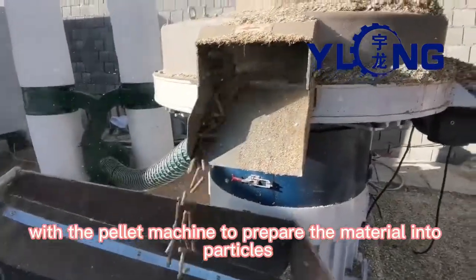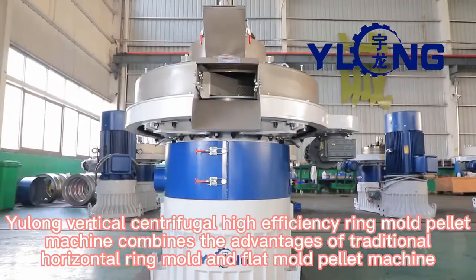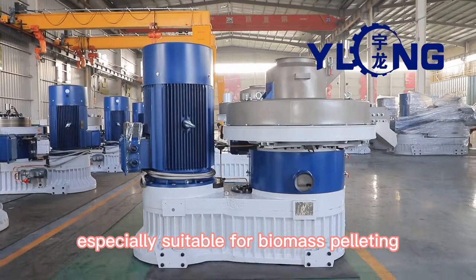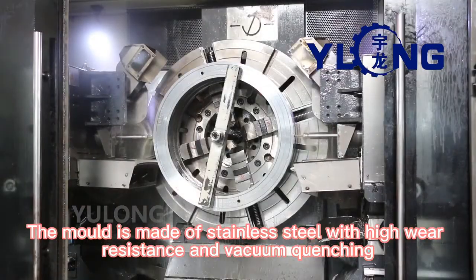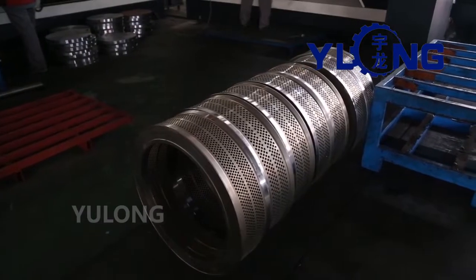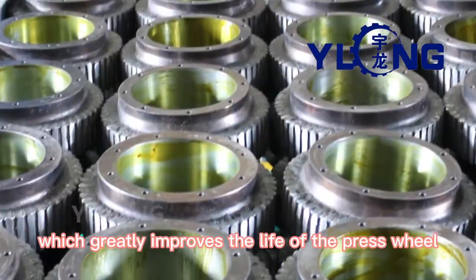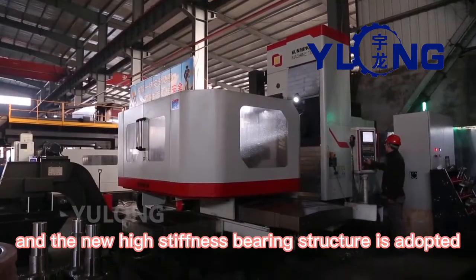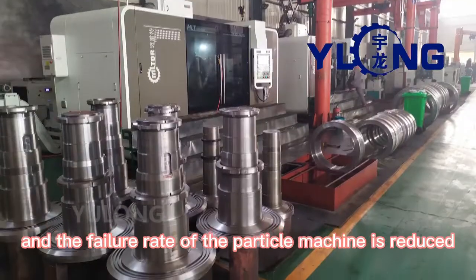In the third step, the pellet machine prepares the material into particles. The Yulong Vertical Centrifugal High Efficiency Ring Mold Pellet Machine combines the advantages of traditional horizontal ring mold and flat mold pellet machines, and is especially suitable for biomass pelleting. The mold is made of stainless steel with high wear resistance and vacuum quenching. Ultra high-speed gun drill holes ensure high finish. The surface of the press wheel adopts robot surfacing welding with wear-resisting material, greatly improving the life of the press wheel. The main shaft is thickened by 15% with a new high-stiffness bearing structure, doubling the bearing capacity compared to the previous generation and reducing the failure rate of the pellet machine.